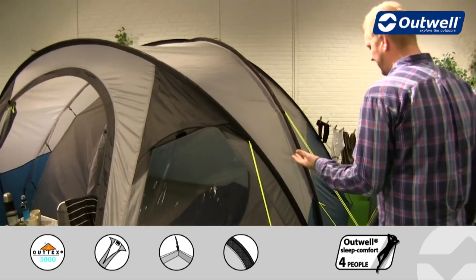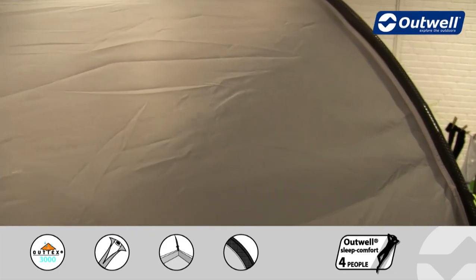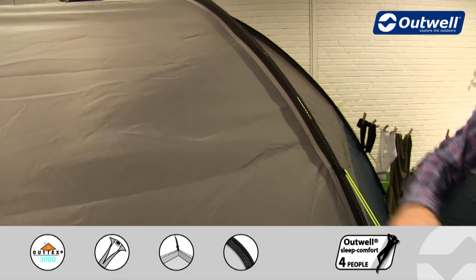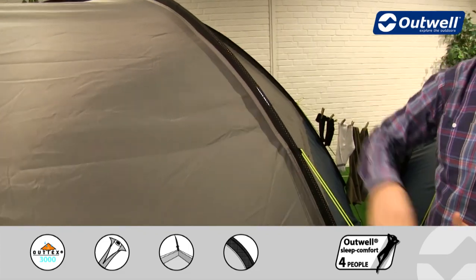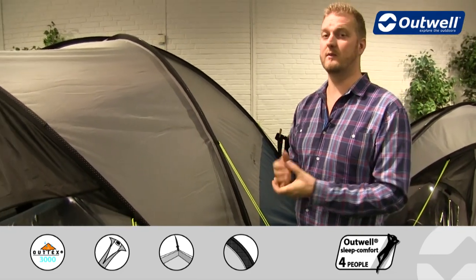With it being in our Encounter collection, you'll find that the flysheet we're using on here is our Outex 3000 material. This is a taffeta polyester which has been PU coated on the inside and all of the seams have been fully taped to make sure that it's completely waterproof with a hydrostatic head of 3000mm.